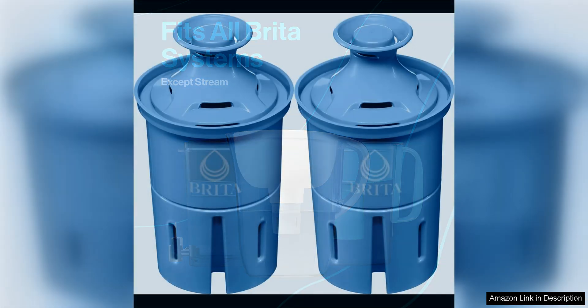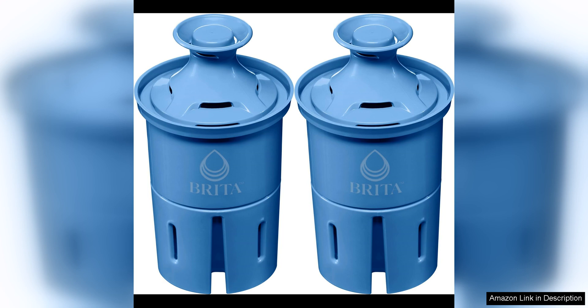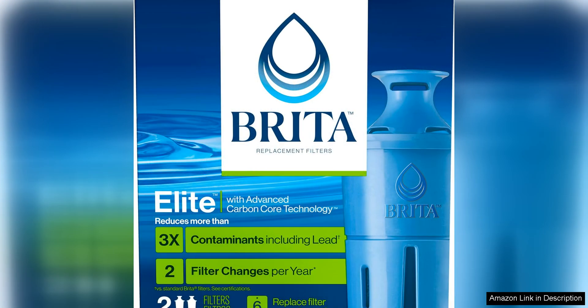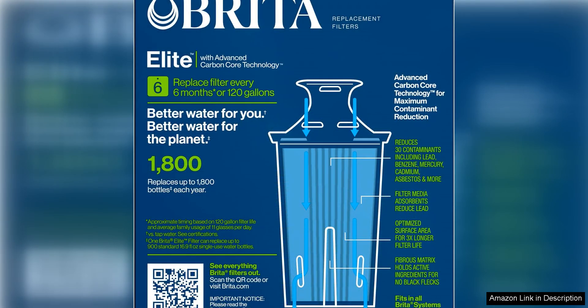Users have reported a noticeable improvement in the taste and clarity of their tap water after switching to these Brita filters. Many have also praised the filters for effectively reducing odours and contaminants, resulting in water that is not only better tasting, but also safer to drink. The long-lasting lifespan of each filter means you won't have to worry about frequent replacements, making them a convenient choice for busy households.